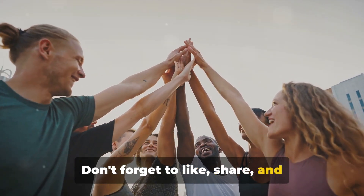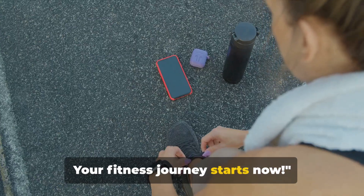Don't forget to like, share, and subscribe for more content. Your fitness journey starts now.